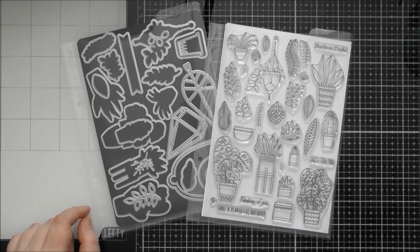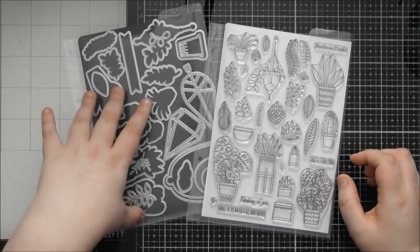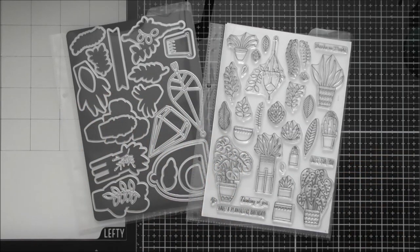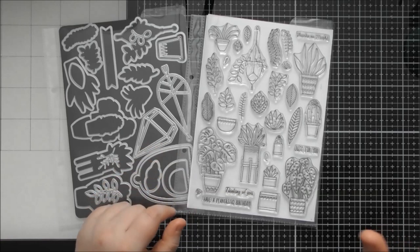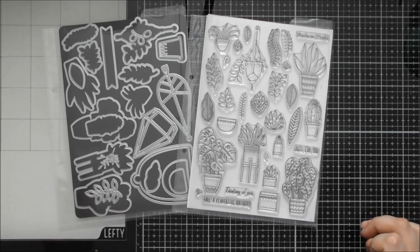You've got hanging baskets, all sorts of different pots with different leaves, and some extra standalone dies in this set as well, which work really nicely to build scenes with all of these plants and foliage. You've got the ability to build so many different scenes with this — it's a really lovely, versatile set that you can mix and match.